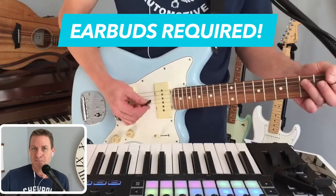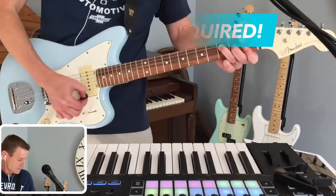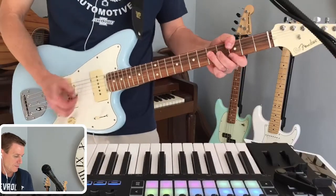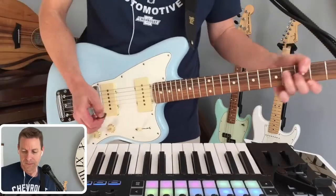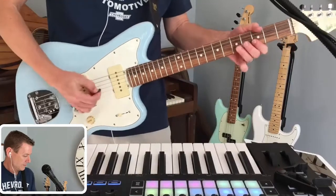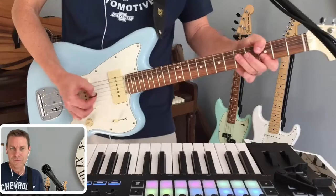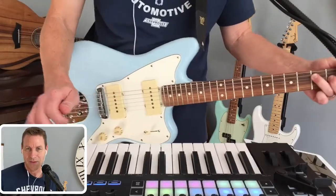Are you playing in stereo yet, like this? Or in mono, like this? What's up? It's Steve. Hope you're doing awesome. This is a quick video to show the pretty dramatic difference between playing with a stereo guitar signal and a mono guitar signal.